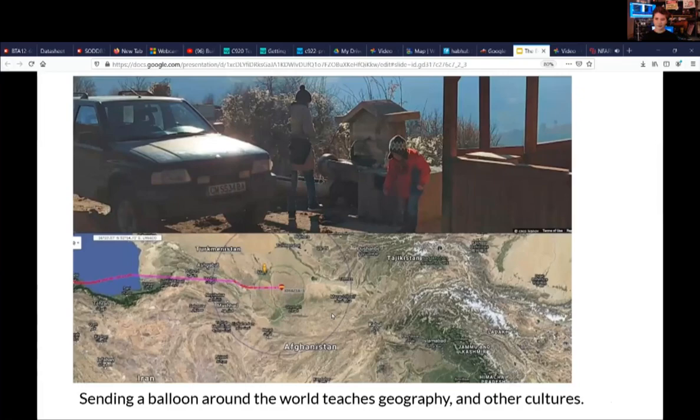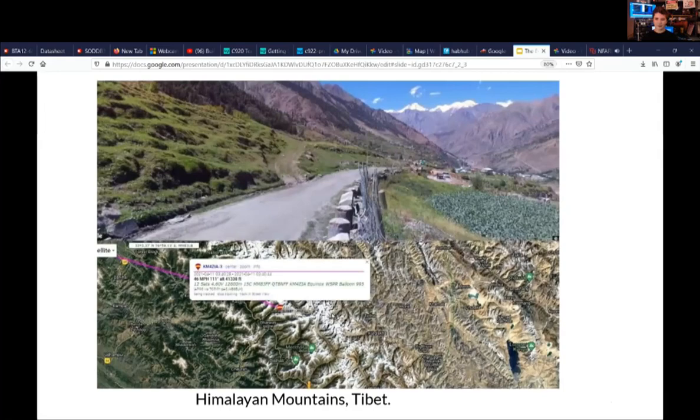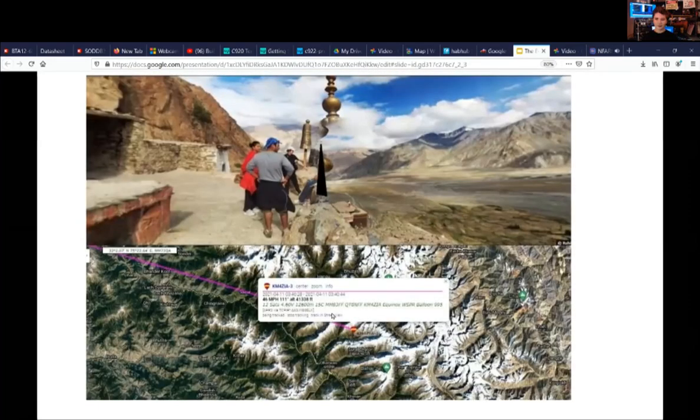Sending a balloon around the world not only teaches about the atmosphere, radio, and how pico sats work, but also teaches geography and world cultures. Here's a picture taken in Turkmenistan of a mother and her son. Here are the Himalayan mountains in Tibet, the foothills of Nepal, and a mosque in Turkmenistan that the balloon flew over at about 41,000 feet — about 13 kilometers.